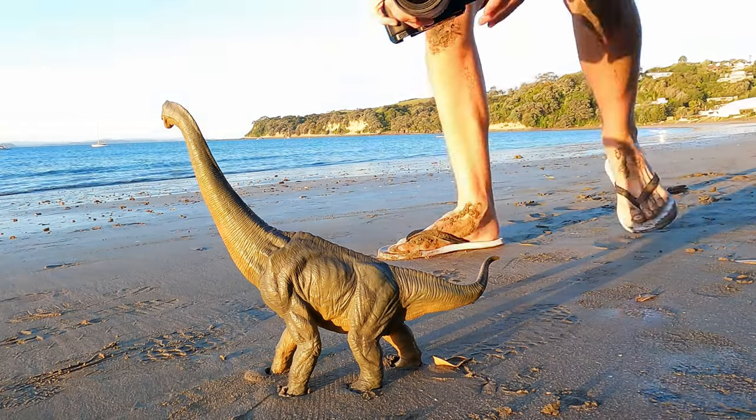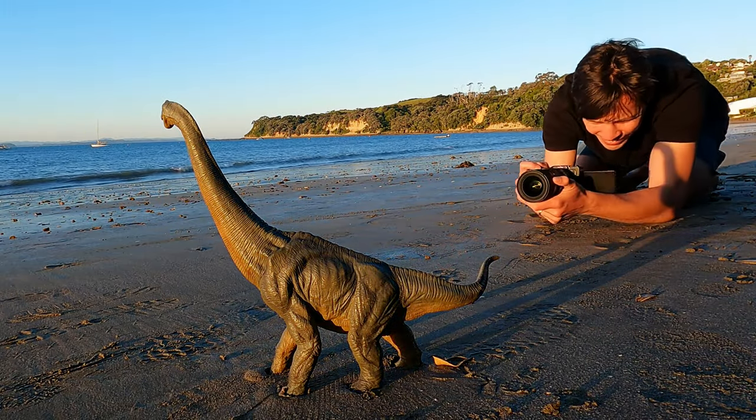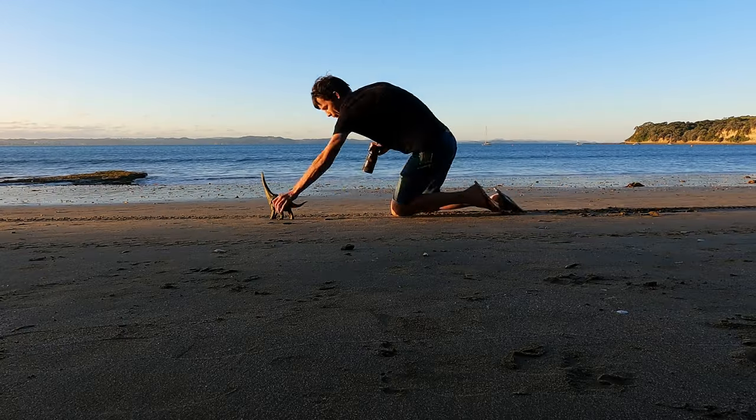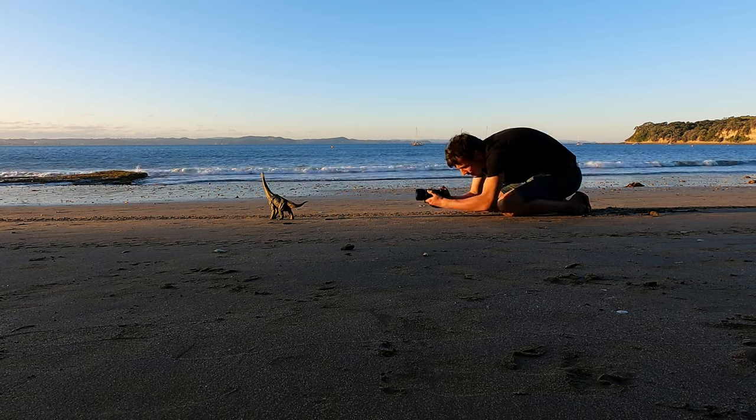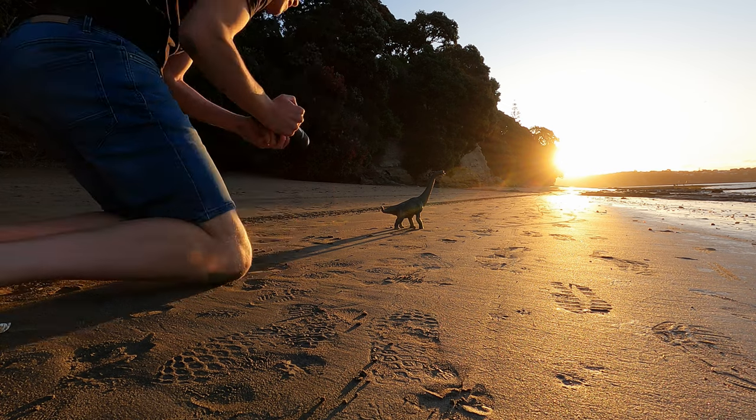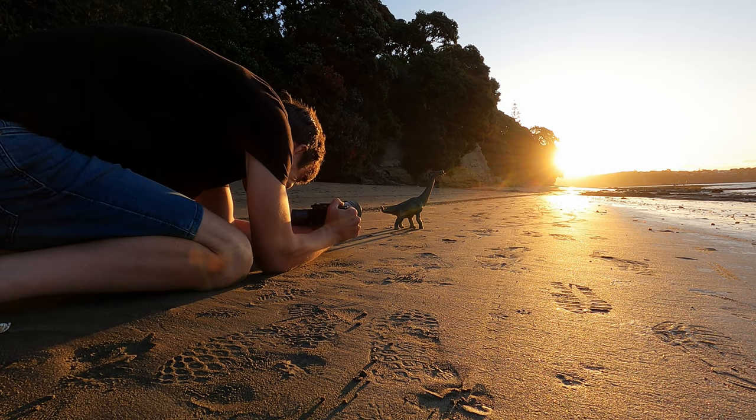We want Mr Brachiosaurus to look like he's having a leisurely stroll off into the distant sunset. Once in place, we want to get low with that camera down to the toy's level to help with the scale. Think of it this way — your camera lens is the human eye. Where would your eye be if you were standing there looking at him?